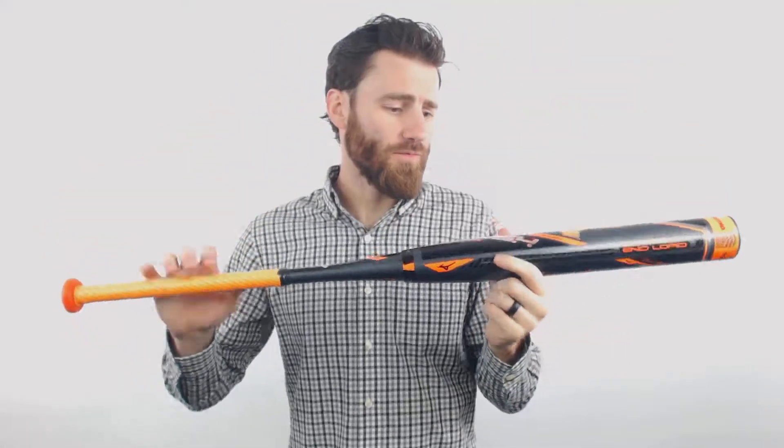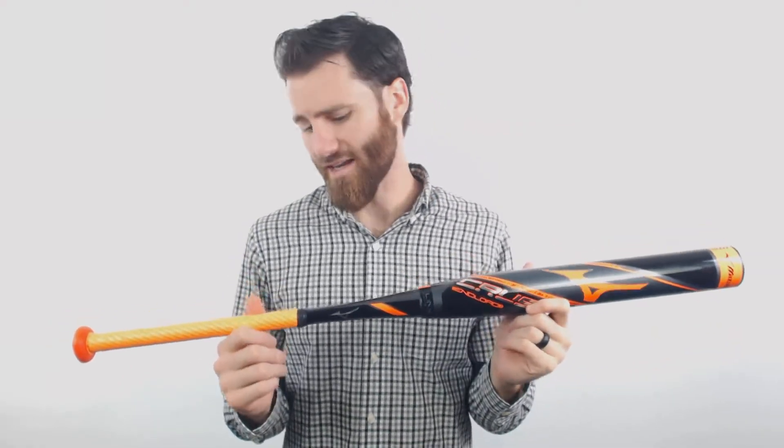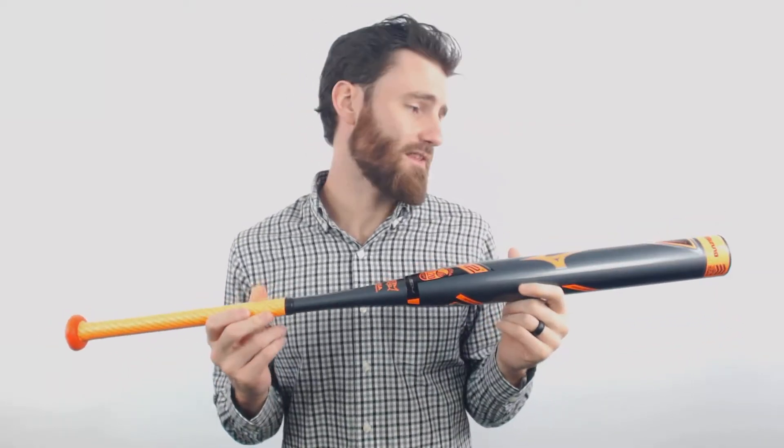Hey, it's Ben from Just Bats and I am delivering to you the Mizuno Crush End Loaded U-Triple S-A Slow Pitch Bat. If you take a look here, you are going to see what is a pretty awesome looking bat. It's going to combine the gray, black, and orange colors to create this bat.